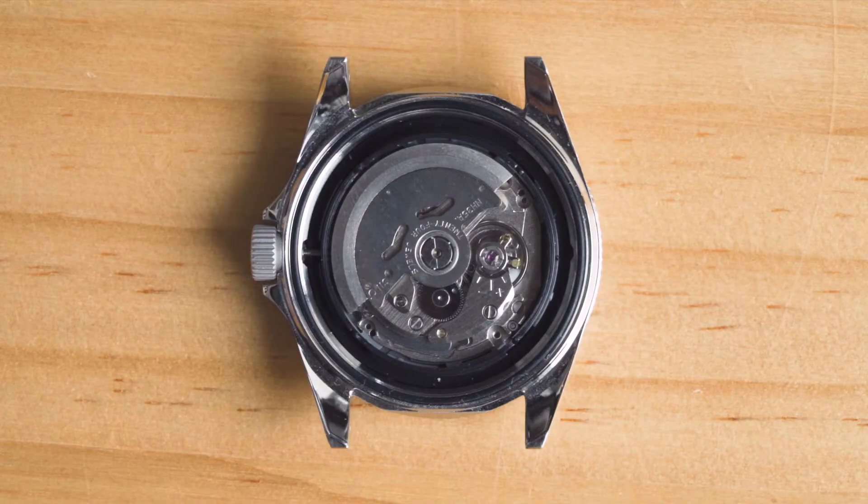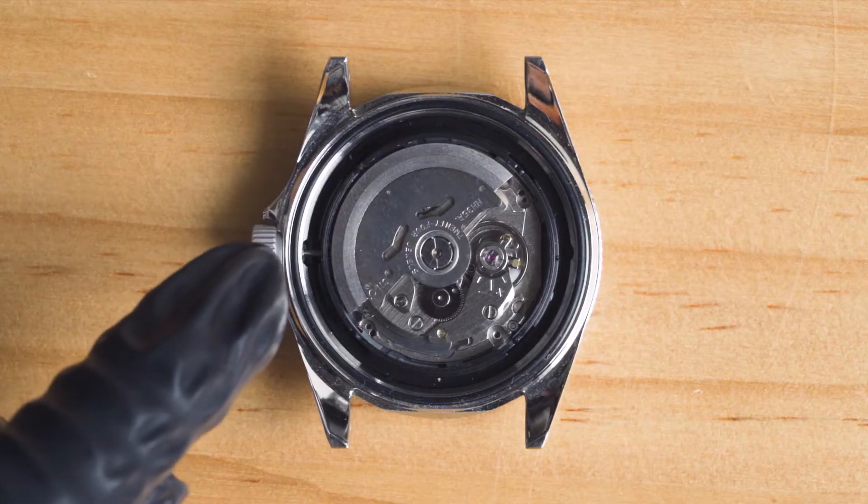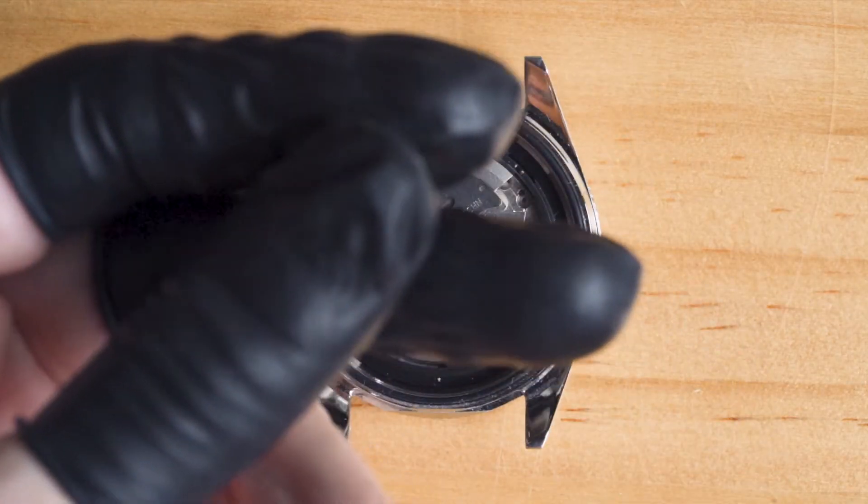Before you start removing the rotor, quick tips on watchmaking safety. Remember not to touch the rotor or the movement with your bare fingers as that'll leave a stain on the rotor. For that purpose, use only tweezers, pegwood, or fingers with finger cots when handling the movement.